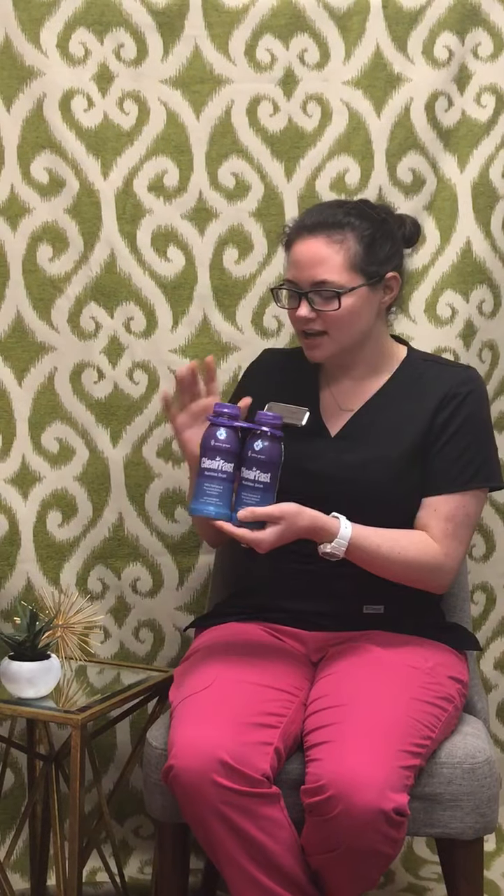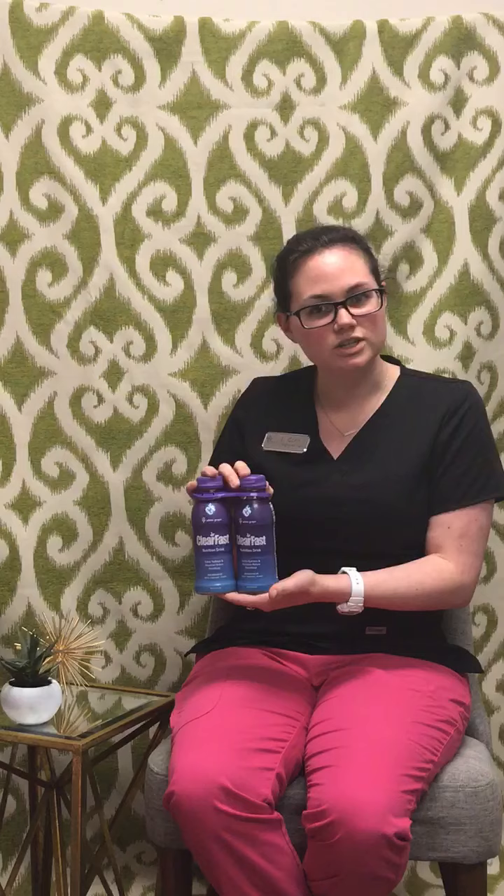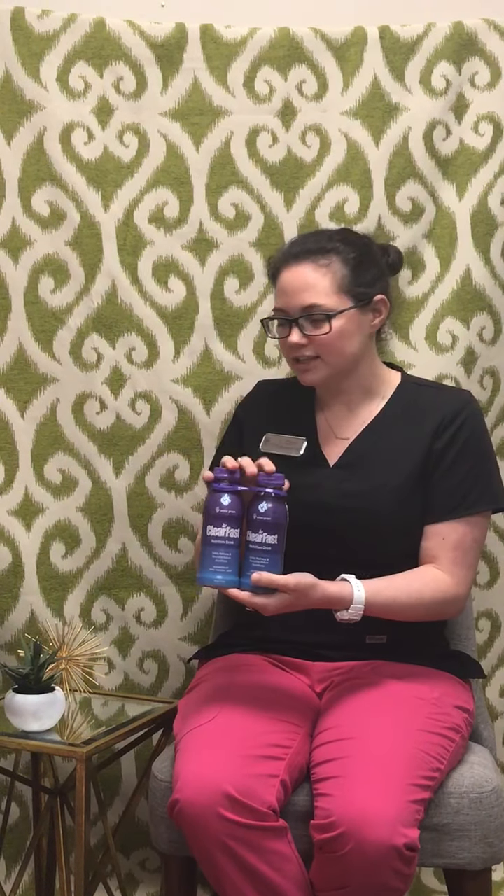Hi ladies, my name is Cori. I'm the nurse for Dr. Arisha and I'm just going to talk to you today a little bit about Clearfast. I understand that we've had a few questions, so I just want to kind of explain what this is, why we use it, and why you're going to need to drink this.